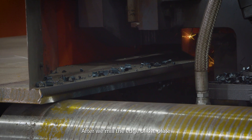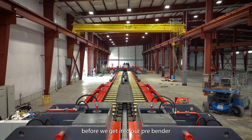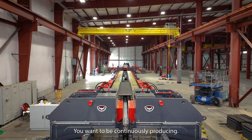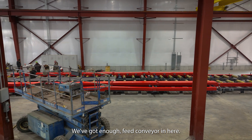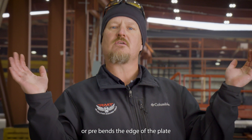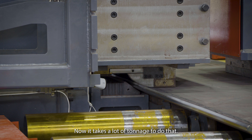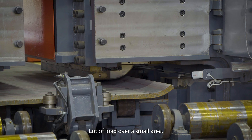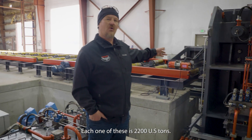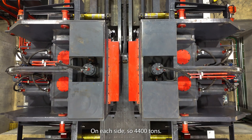After we mill the edges of the plate, we feed down before we get into our pre-bender. You want to be continuously producing — we've got enough feed conveyor in here to stage a little bit of plate. The pre-bender kisses or pre-bends the edge of the plate all the way out to the very end of it. It takes a lot of tonnage — a lot of load over a small area. Each one of these is 2,200 US tons, so 4,400 tons total on each side.